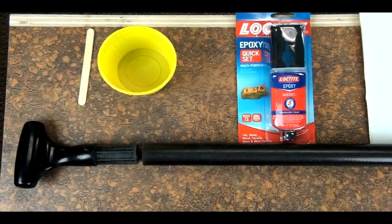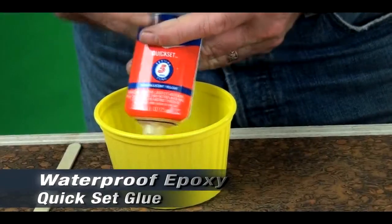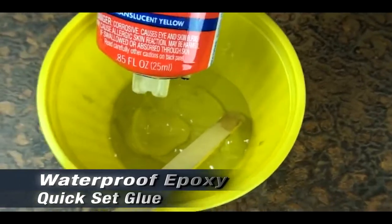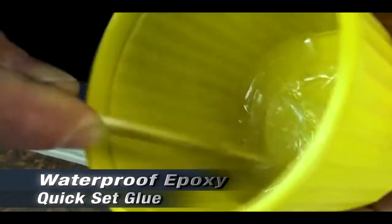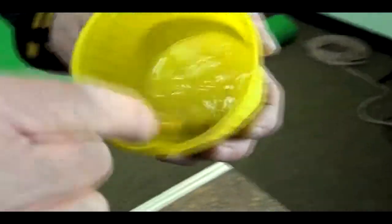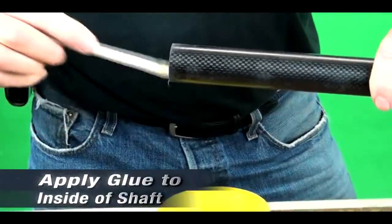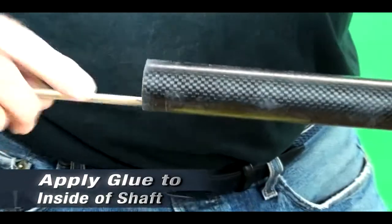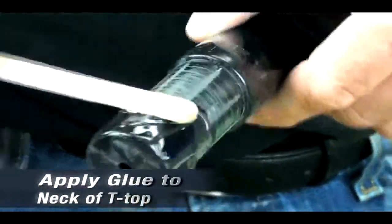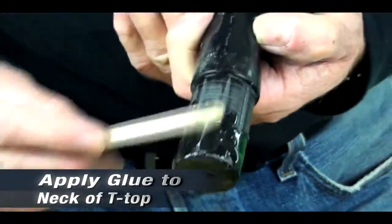We're ready to glue. We will be using a waterproof epoxy quick set glue. We will be squirting out equal parts of the epoxy glue into our mixing cup — just use enough for the job at hand. As we mix the glue, it will turn a milky white color; make sure that it has a nice smooth consistency. We're ready to apply the glue, first coating the inside of the shaft to make sure all surfaces are covered, then applying the glue to the neck of the t-top all the way around, making sure that there are no air bubbles or dry spots.